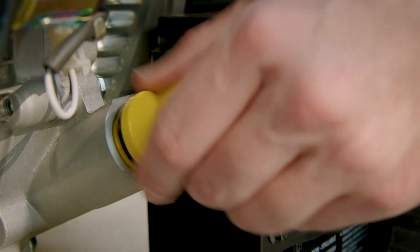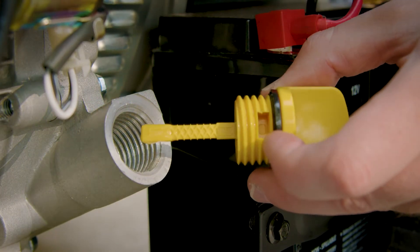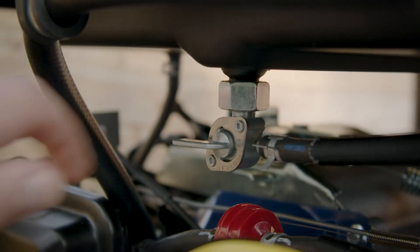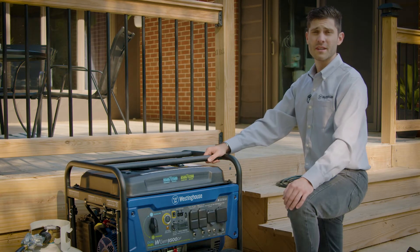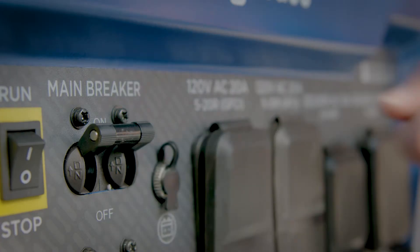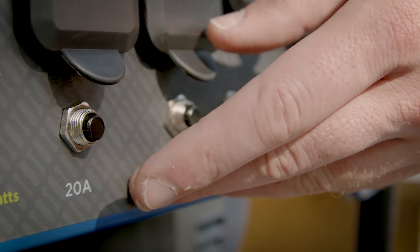Make sure that your generator is in safe operating condition. Check the oil level, make sure you've got plenty of gas, check your battery connection, and turn your fuel switch to the on position. Check that the breakers on your generator and ST switch are in the operating position. The flip style breakers should be up and the button style breakers pressed in.